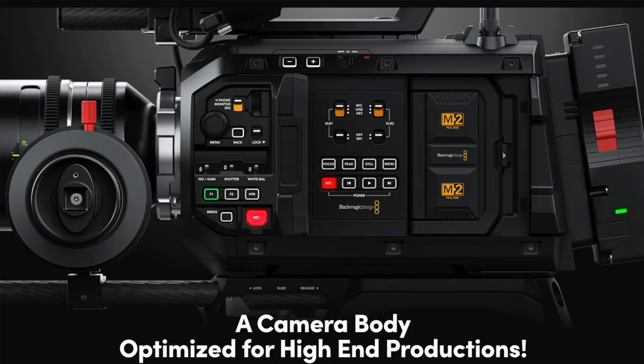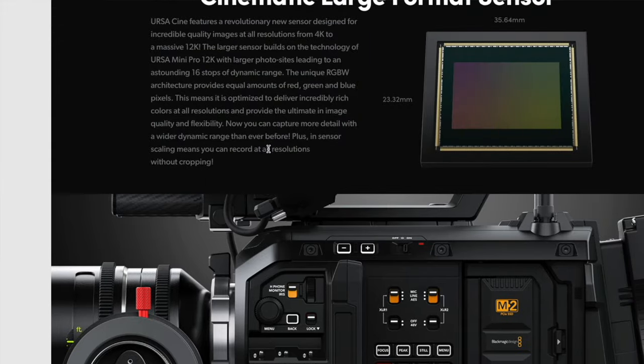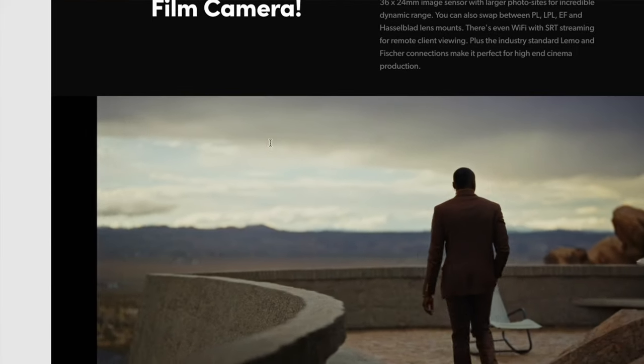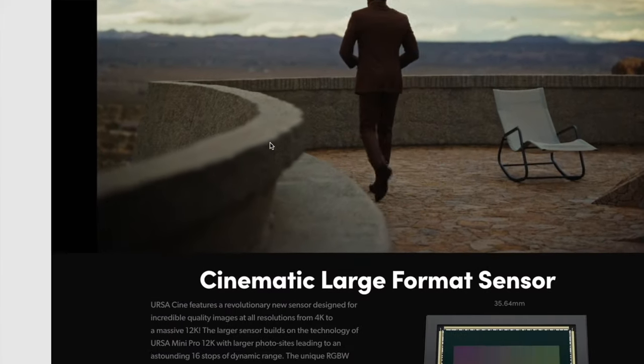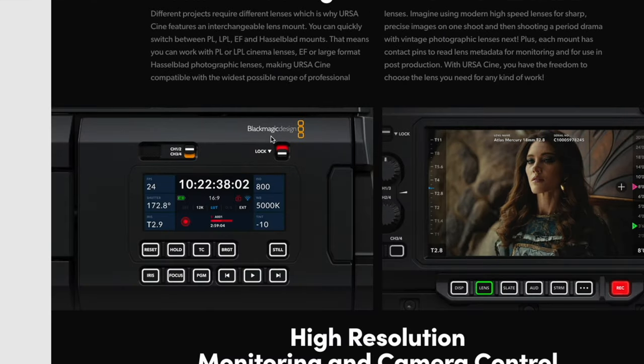Don't forget to apologize to me for my Ursa prediction — for those of you who said I messed with your minds. It turned out to be true: the Ursa 12K full frame is here, and it's about the same body structure. I'm excited about the Ursa — at least we got a dynamic range improvement, going from 14 to 16 stops. Previous versions were at 14, so that's great. Great camera, great move from BlackMagic.